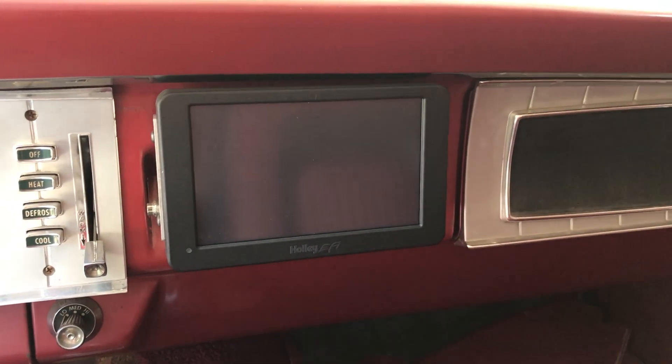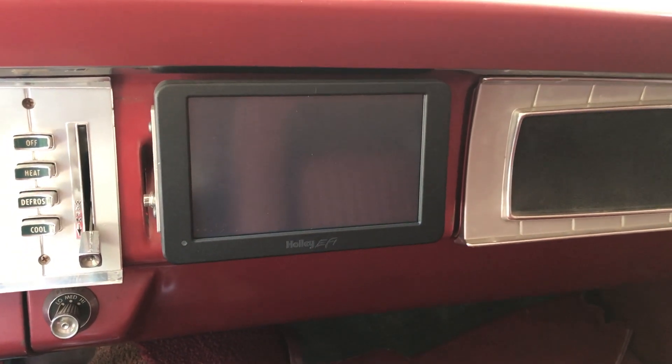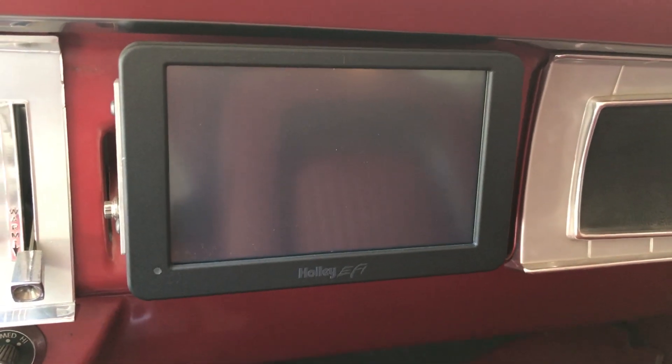Hi, this is a short video showing how to use the Hawley digital dash with the Hawley Sniper system.